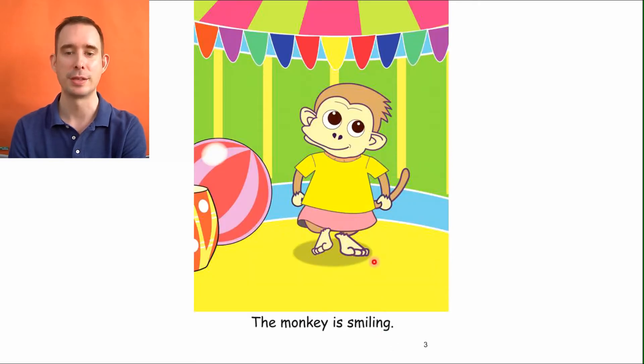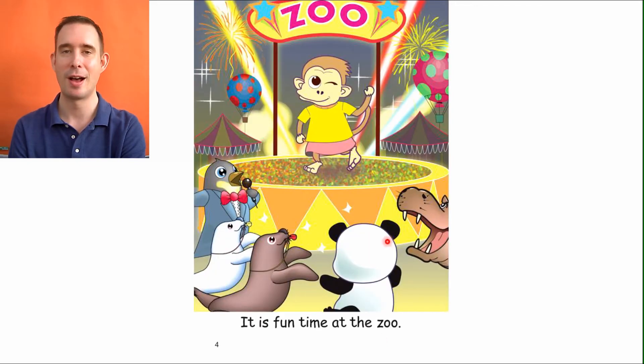Let's see all the wonderful things they do. There's that monkey, and he still has that yellow shirt from last book, and the pink dress too. Funny — look at that big smile on his face. He's a happy, silly monkey. Let's read at the bottom: The monkey is smiling. And there he goes, showing off at the zoo. He's waving to everyone.